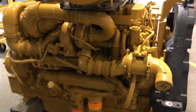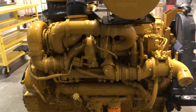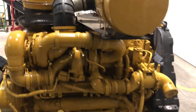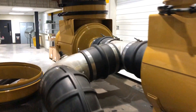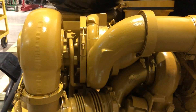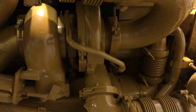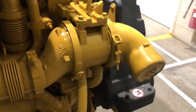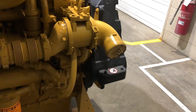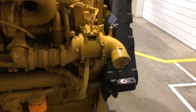Over here, as you can see, it's got a compound turbocharger setup. The air comes in through the air cleaners right there, comes down, gets compressed by this first turbocharger, pushed over here, goes into the second one right there, and then it'll come out and go up to be cooled in either an air-to-air or an air-to-water aftercooler.